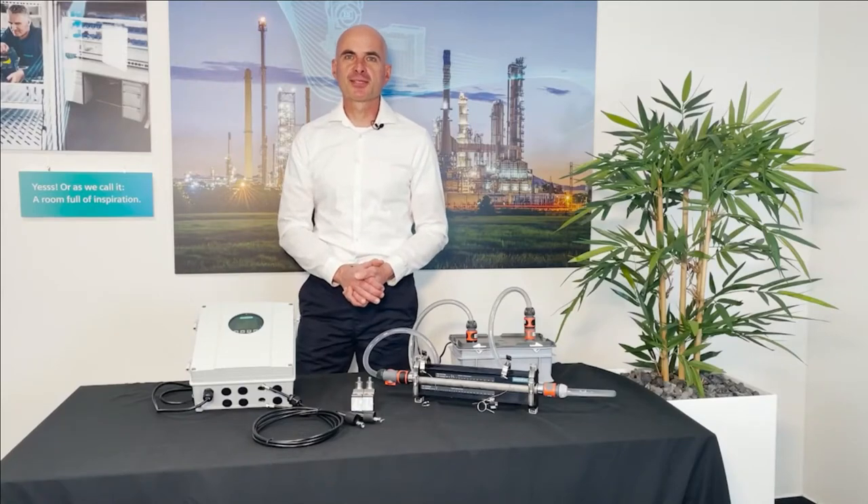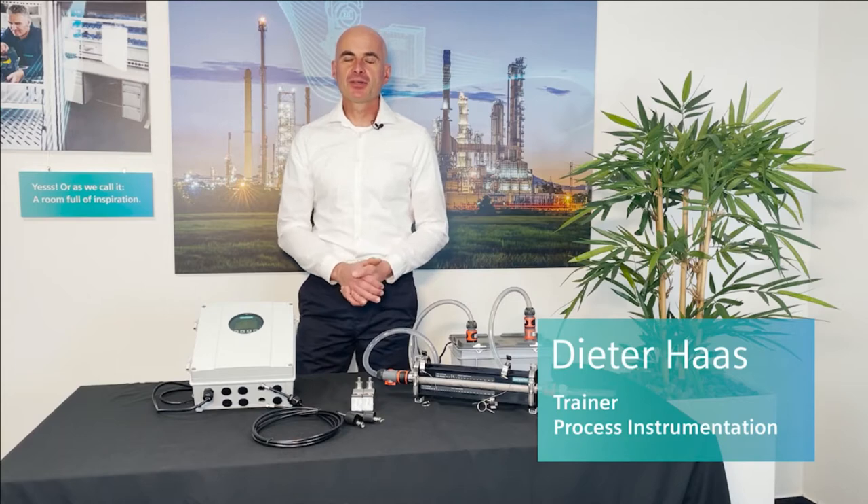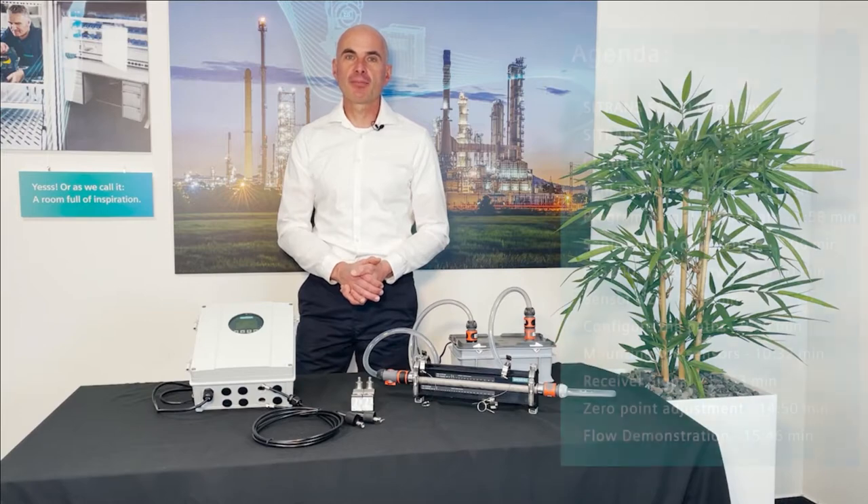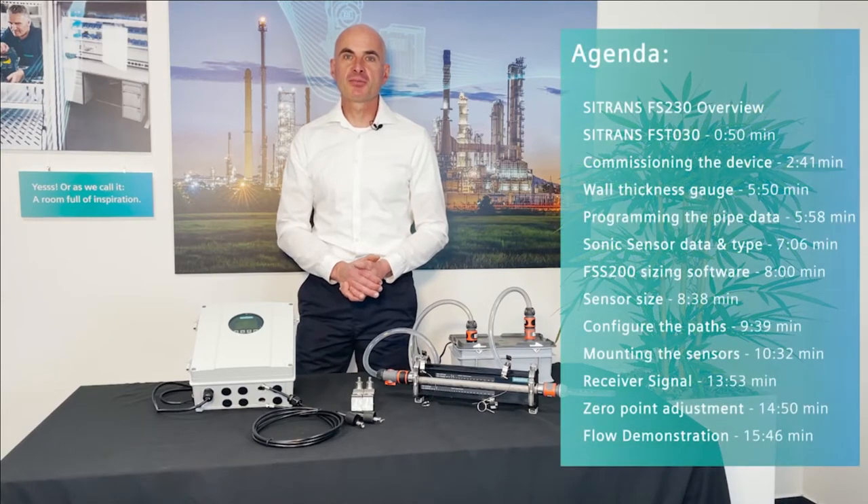Welcome to Training for Process Instrumentation. My name is Dieter Hart. In this tutorial, C-Trans FS230 Basic Commissioning, you will learn how to wire up and do a basic commissioning.